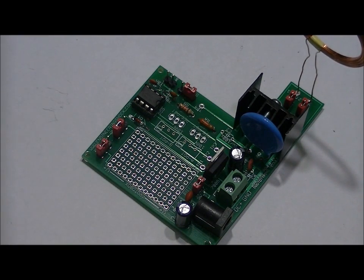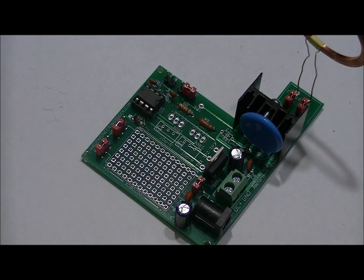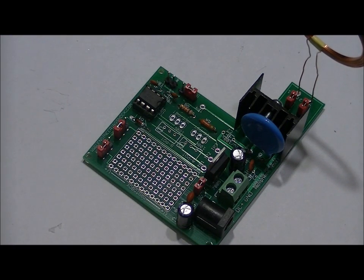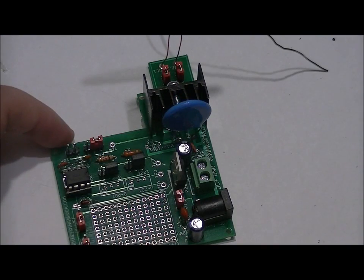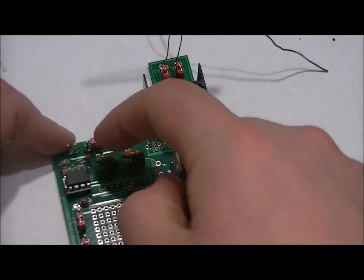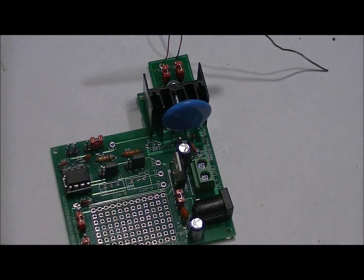Solder the two extra headers to their two slots, then place two jumpers, and we'll be ready to test. From the back of the board, I've placed the two jumpers to the middle and right pins. The headers are labeled POT/RES, meaning we're choosing between potentiometers and the 13k and 33k ohm resistors. Before we connect the coil, we're going to want to run some tests and connect some jumpers.